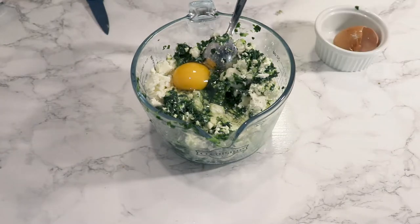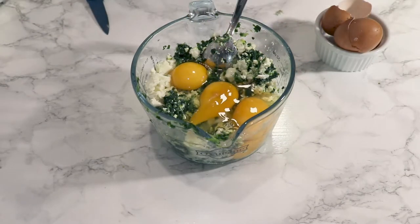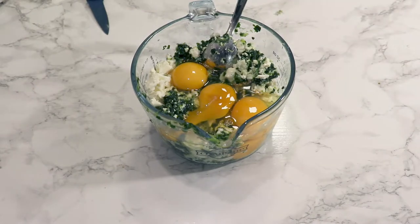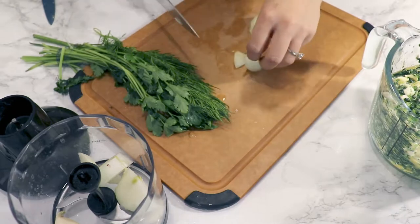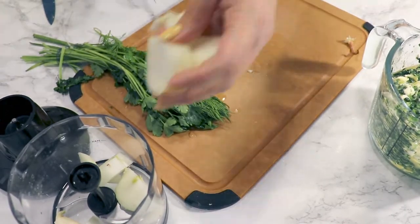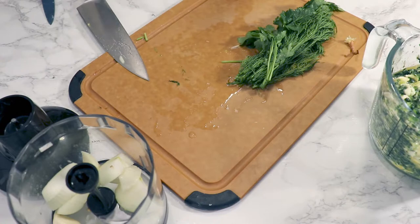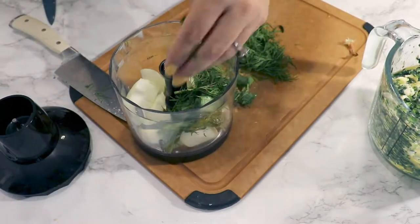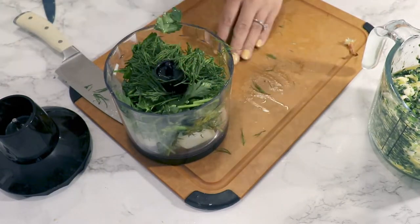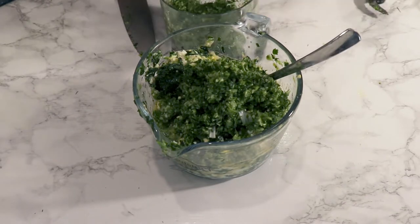Over all of these add all four eggs. Mix everything together. You can chop the onion really fine, but I use a food processor to grind the onion, garlic, parsley, and dill. I just chop them up in bigger pieces first so they fit in the food processor, then put all of these greens over the spinach, cheese, and eggs.